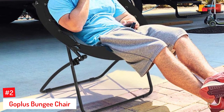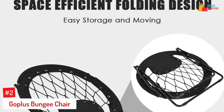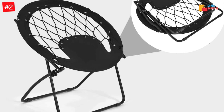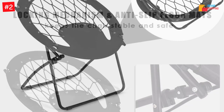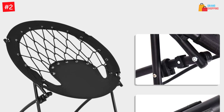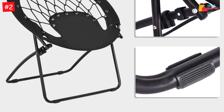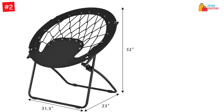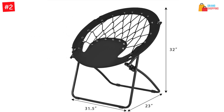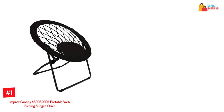At number two: the Go Plus bungee chair. It is strong and durable and can be stored anywhere. It features a flexible bungee cord back with an airy feel, a sturdy rust-resistant steel frame, and can accommodate up to 265 pounds. It can be used indoors or outdoors. The legs are durable and rust-proof with anti-slip mats. Despite having narrow legs, many users say it is durable and withstands many uses. Even with some minor flaws, the Go Plus bungee chair could be the best one for you.